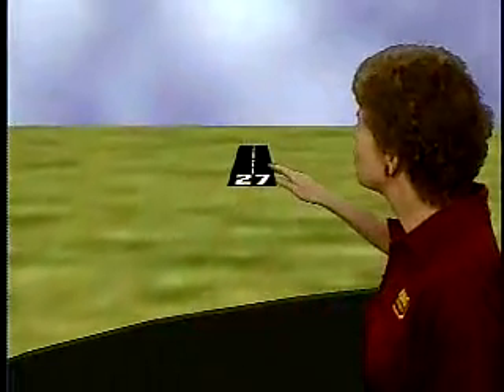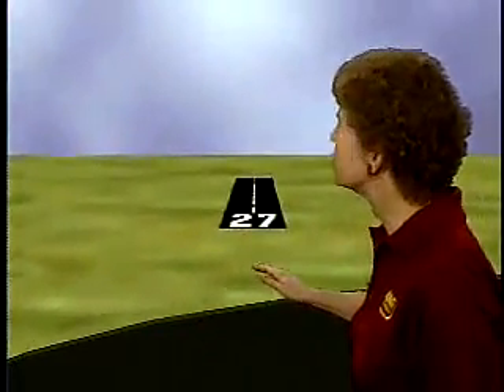If you're getting too high and the aiming point moves down the windshield, what you need to do is lower the nose and reduce the power. We'll discuss this more later on.